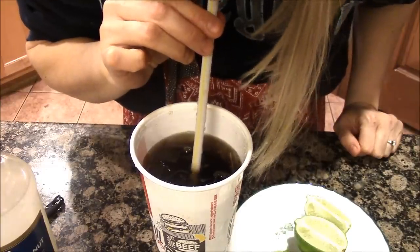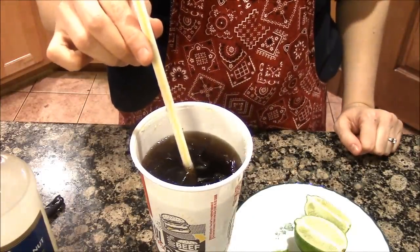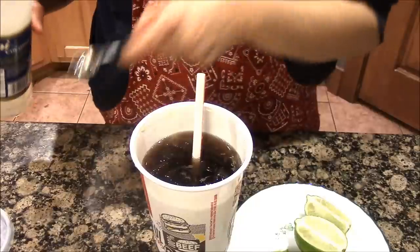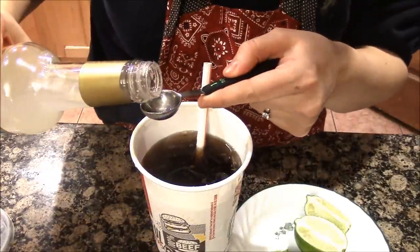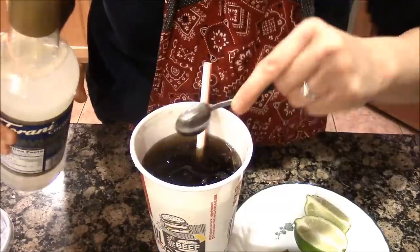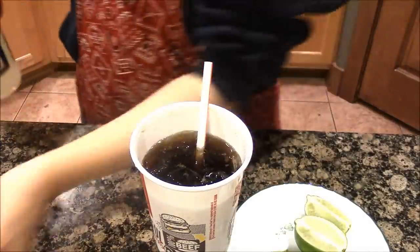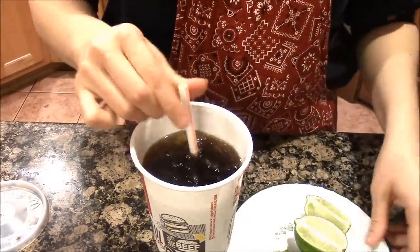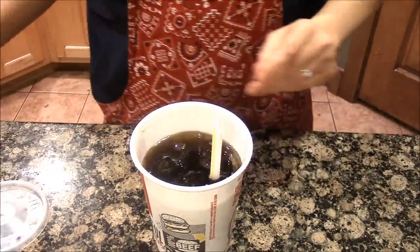Mmm, that's good. Maybe just a teeny tiny bit more. There — give that a stir. And that is a dirty Coke, my friends.